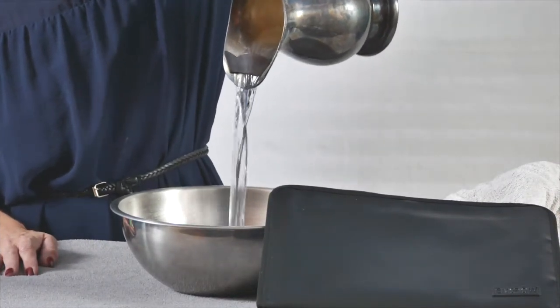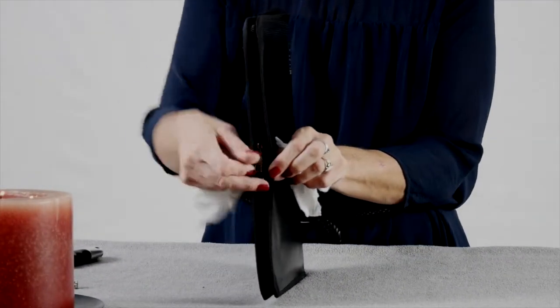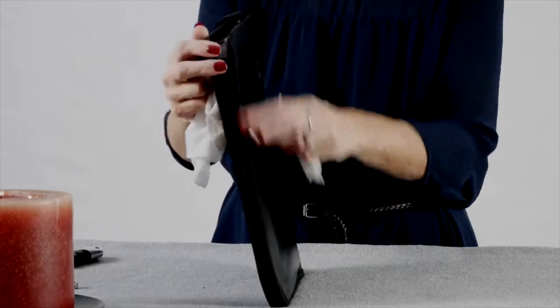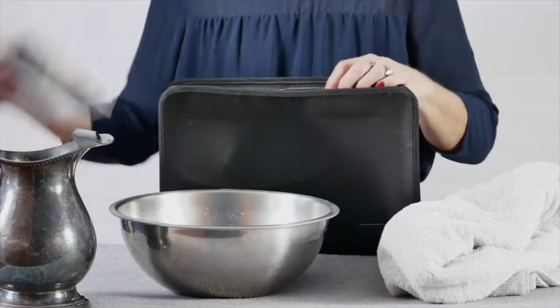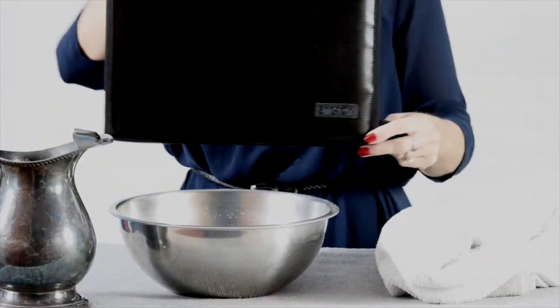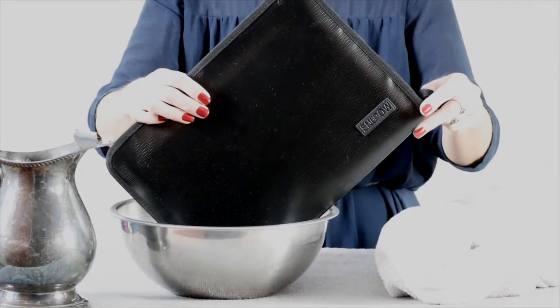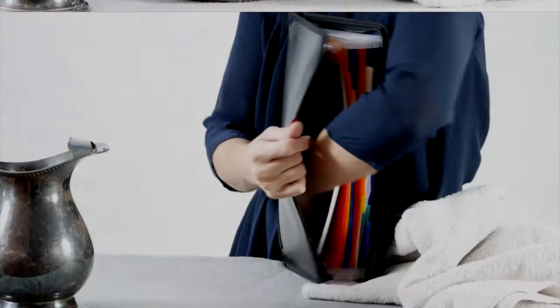It is water resistant, but just know that water can pass through the zipper areas. So if you drop it in a puddle or something, you need to get it quickly because it takes a second for it to go through. I did test this out and it does pass through, but it takes a moment — I had to hold it in the corner, but it did pass through a little bit.